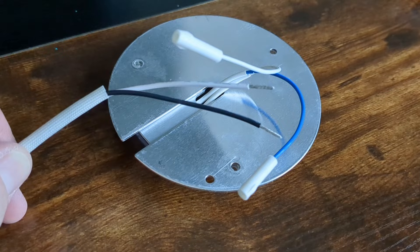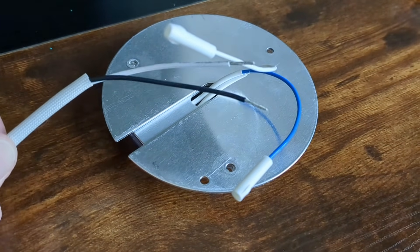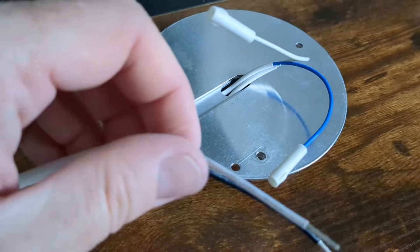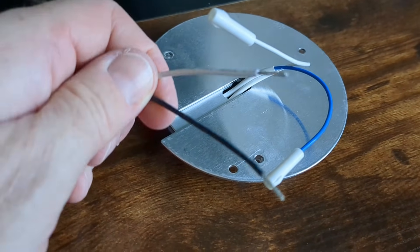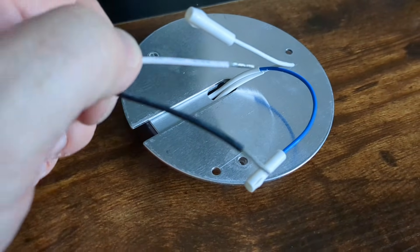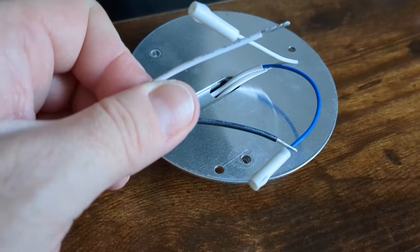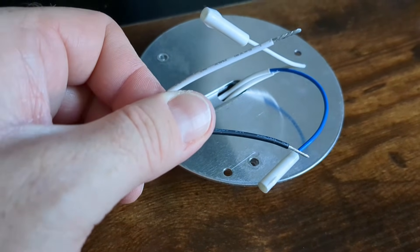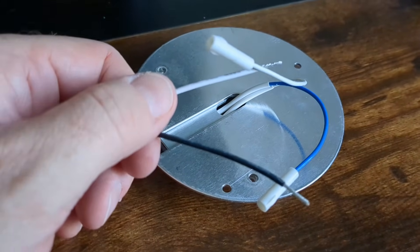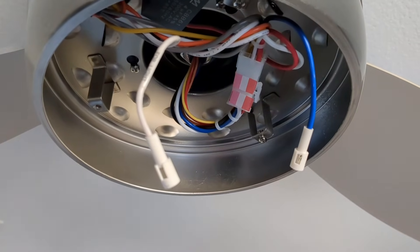Now all we have to do is connect up the wires. The previous light kit did come with these two plastic connectors, but the new one didn't come with any, so I'm just going to use some wire nuts. White is always neutral, so white to white, and then black — which is live — goes to blue in this case. To be honest, it's AC so it shouldn't really matter either way, but white always goes to white. I'm going to cut away these connectors and replace them with wire nuts.